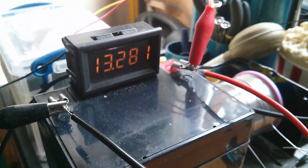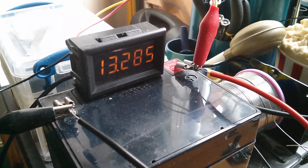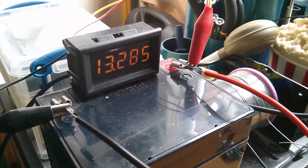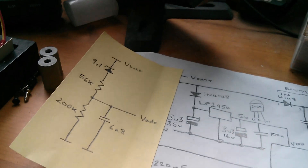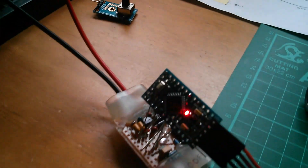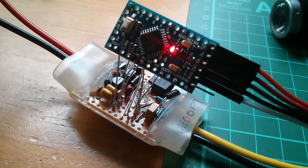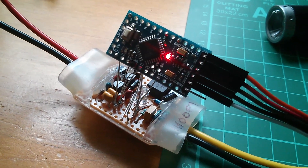Does it work? Well, sort of. It's holding the voltage steady, but at the wrong voltage - 13.3 volts, not 13.5. The error is probably due to the Zener diode. The resistors will be accurate, but the Zener diode may not be exactly 9.1 volts. Something I discovered about Zener diodes is that they're highly temperature dependent - and that's ultimately why I took the Zener diode out of this circuit and got rid of it.